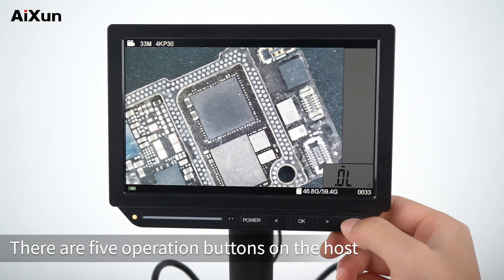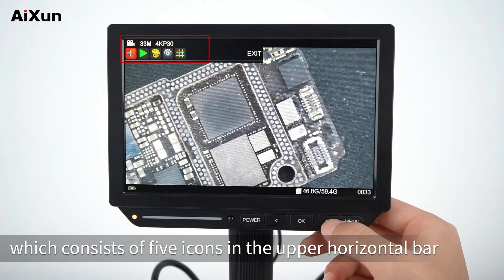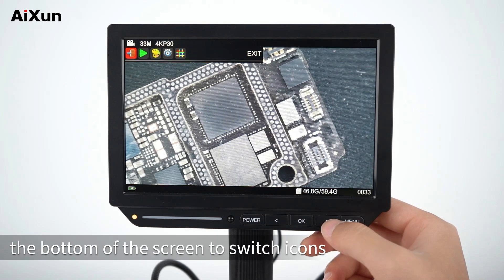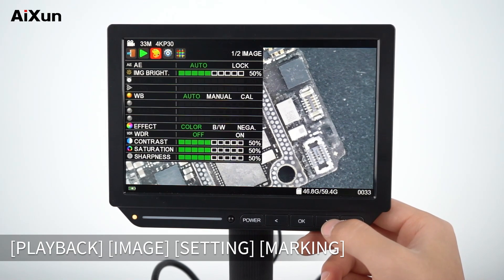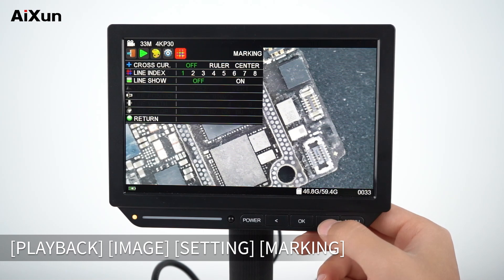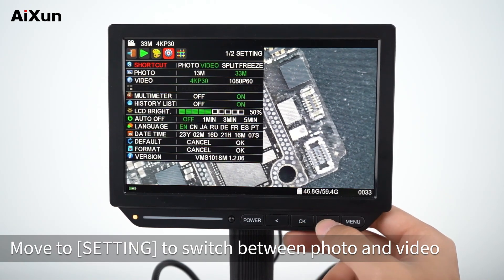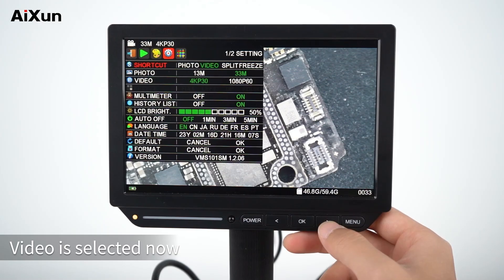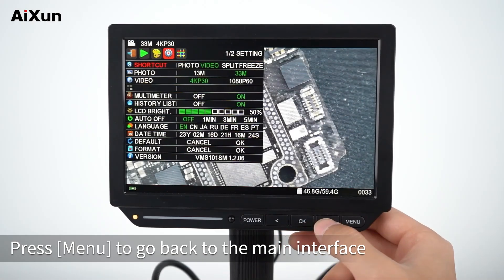To take photos and record video, there are five operation buttons on the host. Press the menu button to open the operation interface, which consists of five icons in the upper horizontal bar. Press the left and right buttons at the bottom of the screen to switch icons. The icons from left to right are: Exit, Playback, Image, Setting, and Marking. Move to Settings and press the OK button to enter the settings interface. Move to Shortcut to switch between photo and video modes.